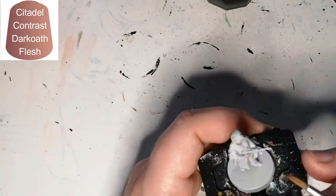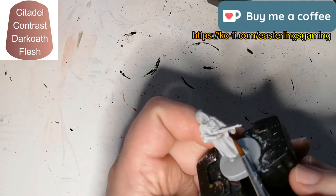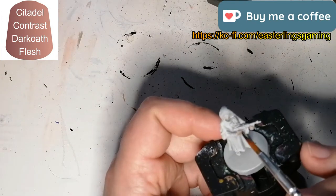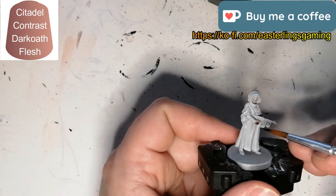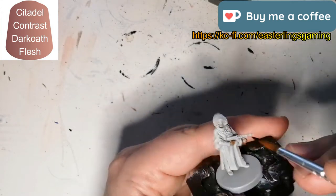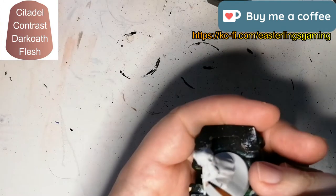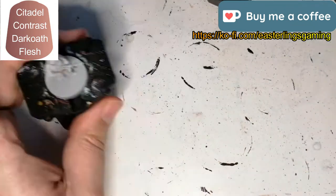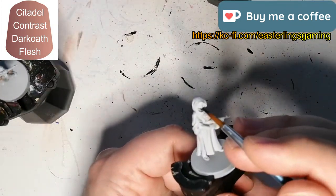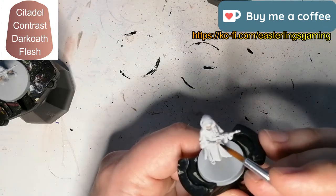This is going to be a sort of speed painting because I'm doing all four miniatures — Haster's Disciples — in this video. I want to use the same colors on all of them since they are Disciples and they all look alike. I'm also going to use a yellow similar to Haster himself, who is an elder one, and these are the Disciples that come with him in the game.